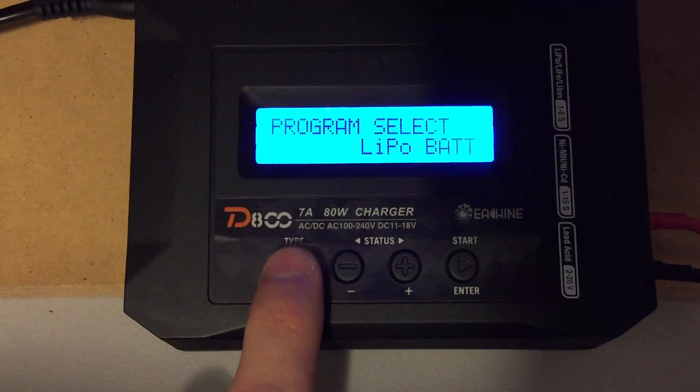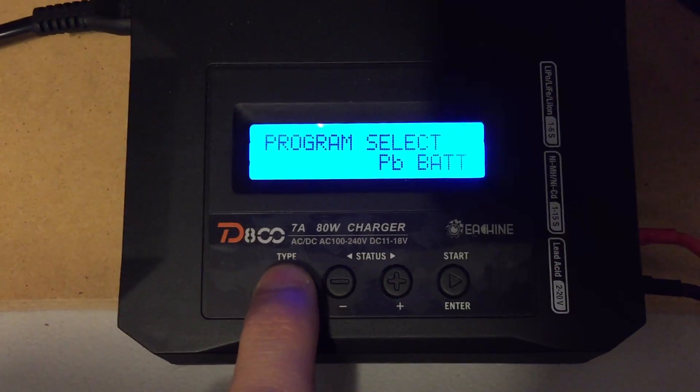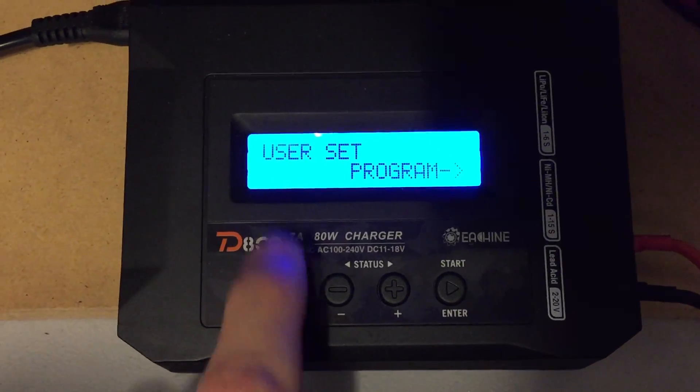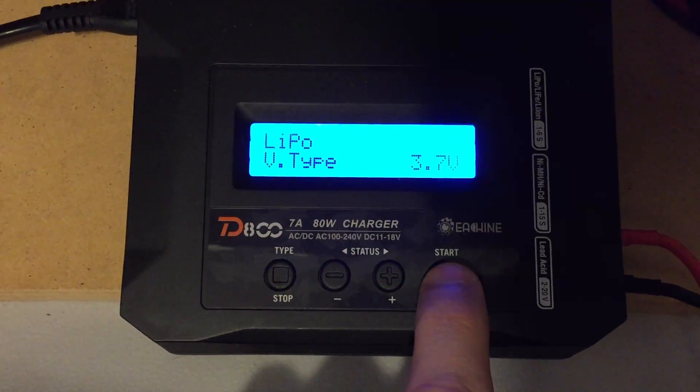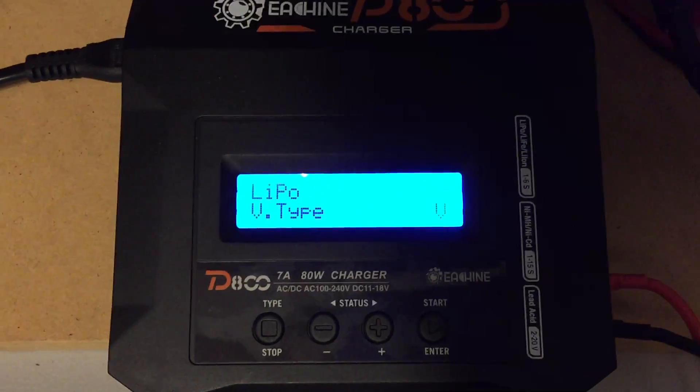We're going to hit the stop type button here and go to the user select, user set program, hit the start button, and then we're going to hit the start button again to get the voltage to flash.